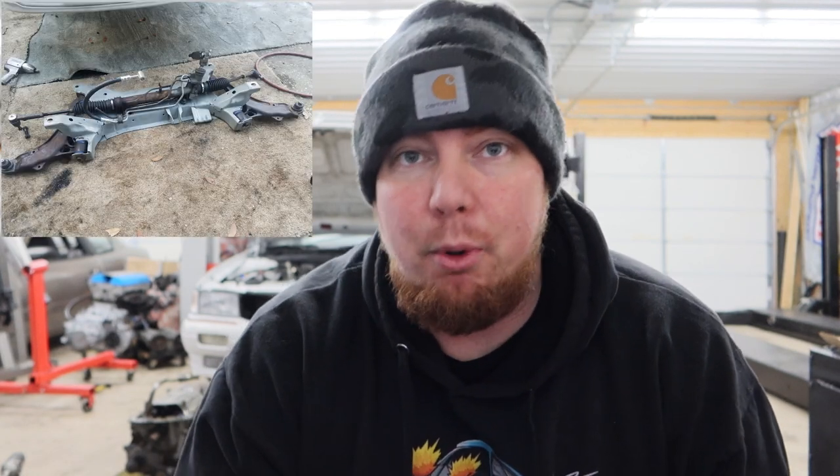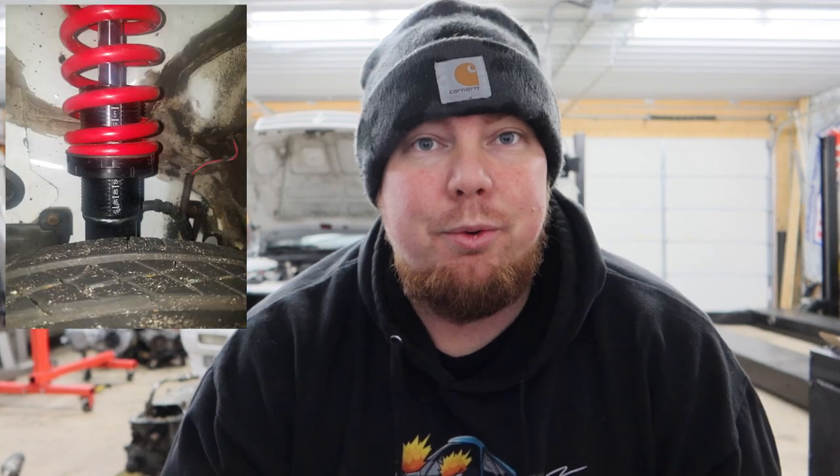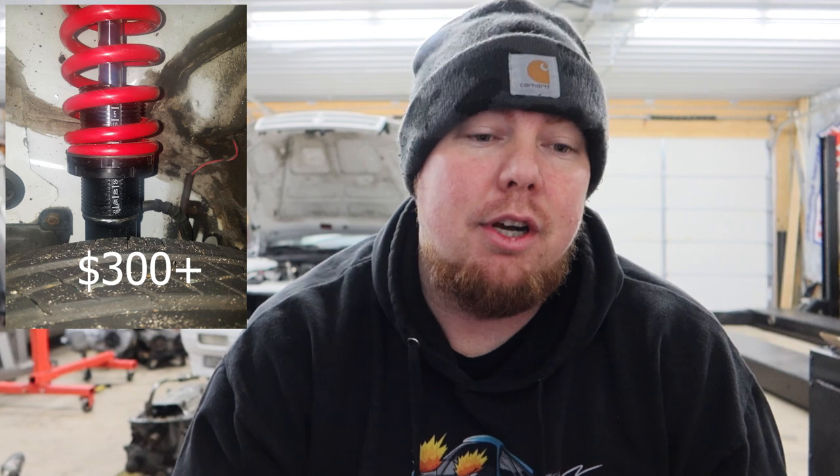All the bushings on ours have been replaced with Moog - tie rod ends, ball joints, everything in the front suspension is brand new. You're going to spend around $350 to $400 just in bushings, ball joints, and everything. We also upgraded to polyurethane. Custom coilovers, if you can find a set or make your own, will be another $200 to $300. The rear has a solid beam axle, so you'll need some custom work - we ran air shocks for about $150.